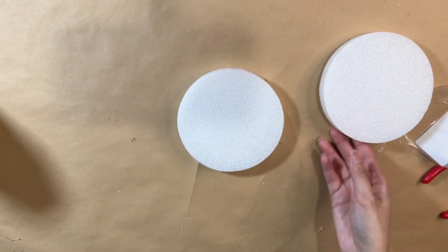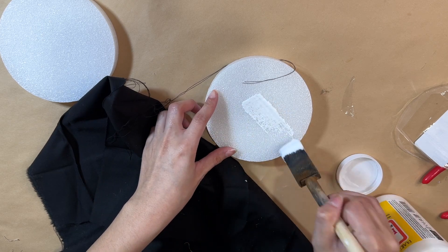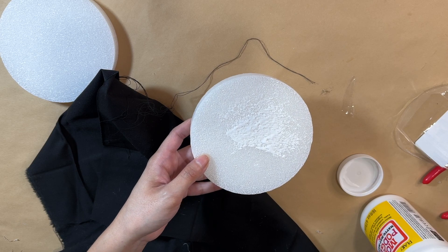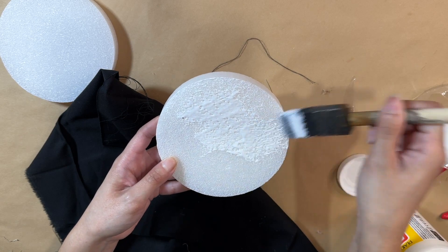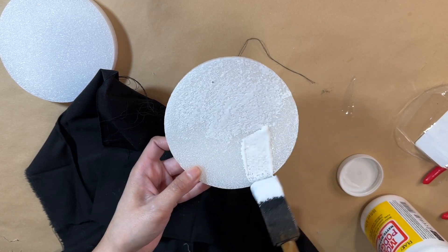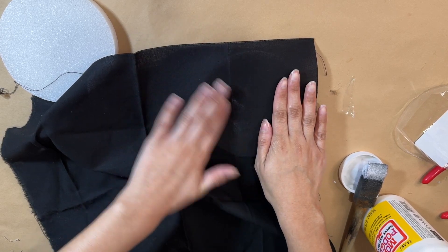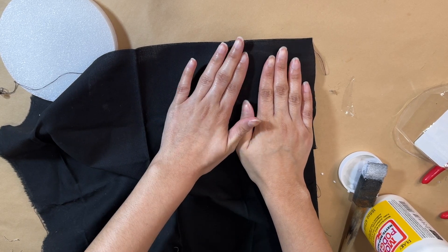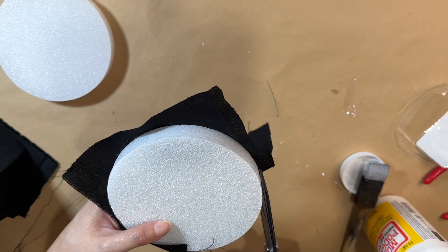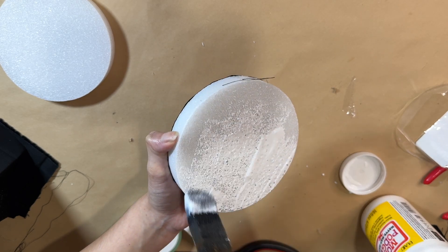For the final DIY, I have here these two floral foam rounds. I decided to use one at the end, but you can make a pair if you want. I'm putting some Mod Podge on top and making sure I put a fair amount because the floral foam will soak some of it up. Then I'm adding this black fabric — you don't have to use black, but I chose it so it can match everyday decor and go with every season. I got this one from Walmart but you can likely find it at Dollar Tree too. Stretch it on there really well and make sure it's nice and tacky before cutting off the excess.